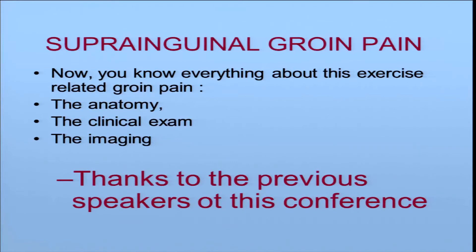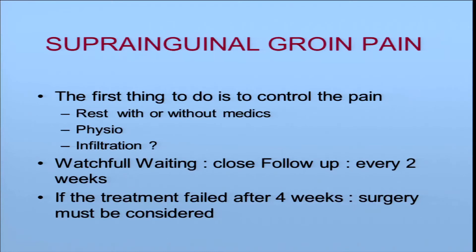Regarding suprainguinal groin pain, thanks to the previous speakers of this conference, you know everything about the anatomy, the clinical examination, and the imaging. The first thing to do is to control the pain — so rest with or without medication, physiotherapy, maybe infiltration. What is important, I think, is watchful waiting with a close follow-up at the beginning: see your patient every two or three weeks. If the treatment fails after four or five weeks, you must consider surgery.